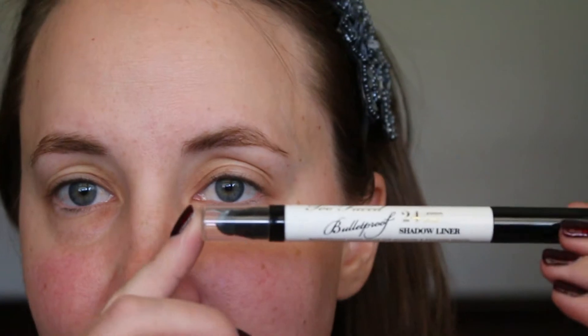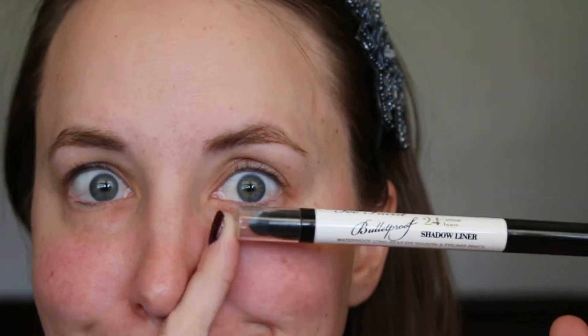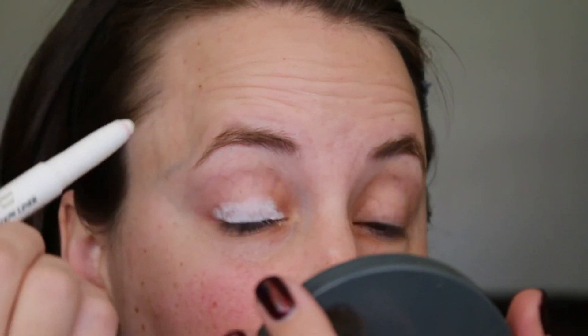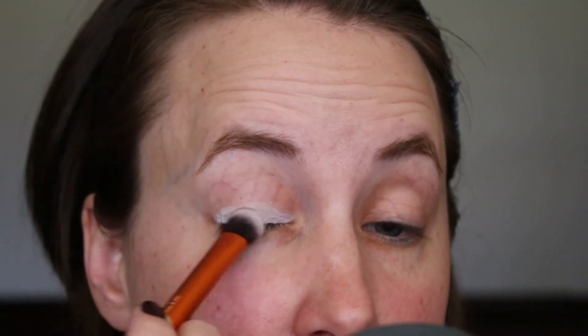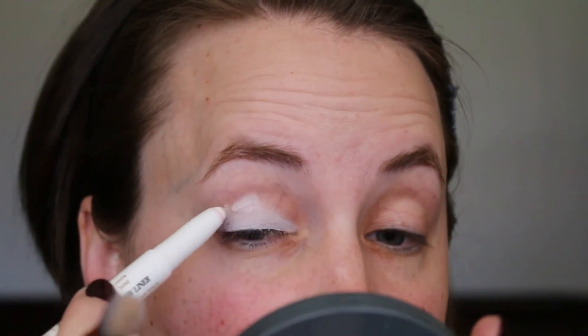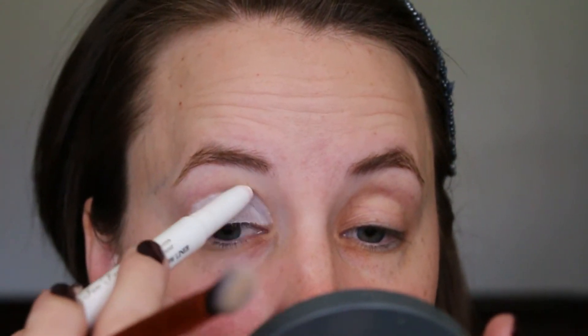So if you like what you see, just keep watching. First, I'm starting out by priming my eyelids with the Bulletproof Shadow Liner by Too Faced in the shade White Lie, and blending that in with the Real Techniques Expert Concealer Brush. This white base really helps the colors pop and show up a lot better, and it also prevents the shadows from creasing and transferring.